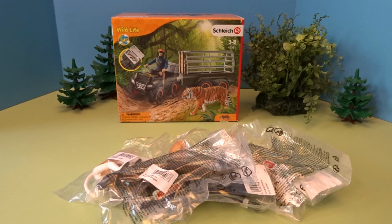Hello, it's April and welcome to my toy world. Today I'm here to open up some fun Schleich animal figures. I have here the quad bike with the trailer and a ranger, as well as the Asian animals bundle.